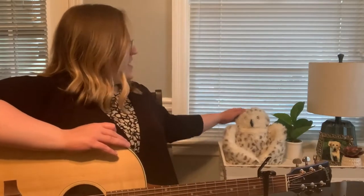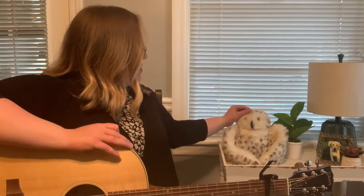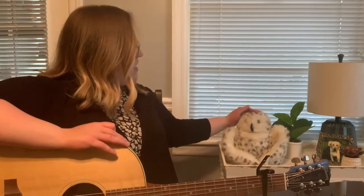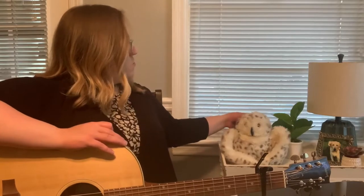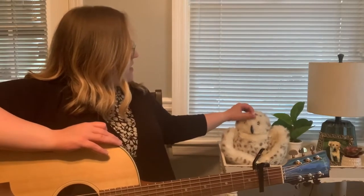Our next friend on the farm today is Mr. Owl. There's Mr. Owl. Look, can you tell me what color he is? Exactly, white and gray. Very good. Now what sound does an owl make? Hoo hoo. Very good. Let's sing Old MacDonald had an owl.